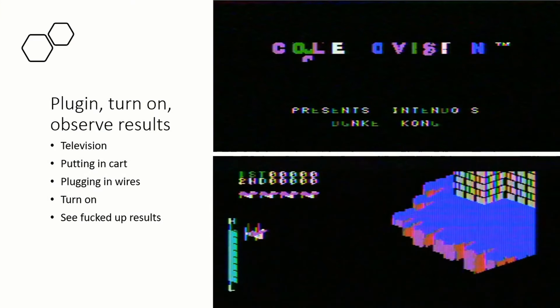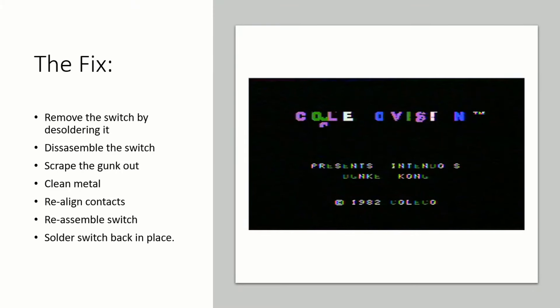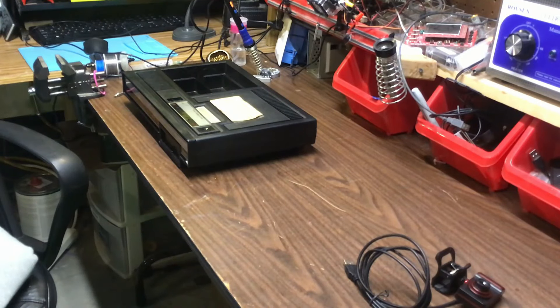So I plugged it in, turned it on, and it's not looking good. After buying this I did some research on the internet. Everyone said that the main culprit is the power switch — it gets gunk and needs to be cleaned up. So the potential fix is going to be to disassemble the unit, clean the contacts, realign the pins, and put it back together and see what happens.